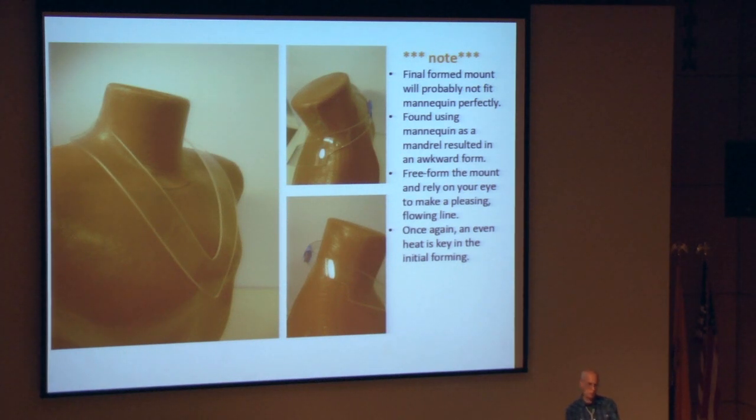You'll note that when you're done forming, the final mount will probably not fit the mannequin that you made it on — and that's really not the point. I've actually found that trying to use the mannequin as a mandrel to form on results in a very awkward looking final piece. Really, rely on your eye and do it freeform, using your eye to judge what a nice curve is and what your transitions look like. That's what's more important.